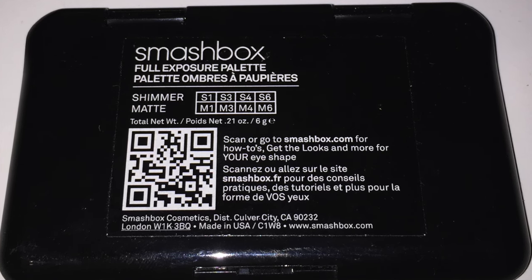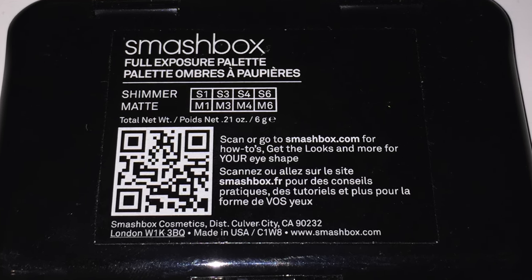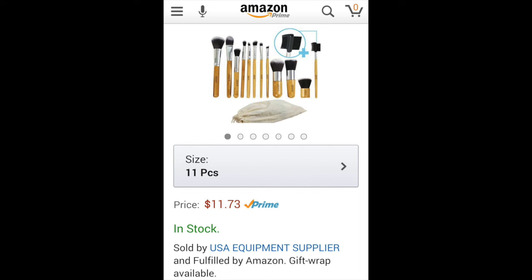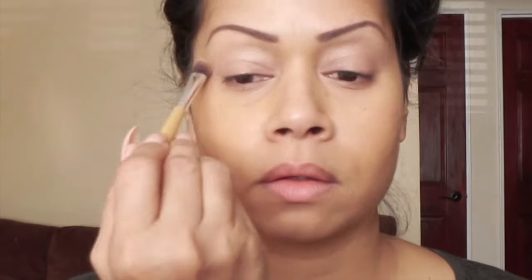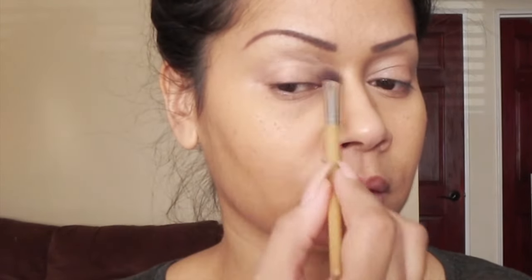Starting from left to right, the shimmer shades are S1, S3, S4, and S6, and the matte shades are M1, M3, M4, and M6. Starting with the contour blending brush I bought from Amazon — I'll insert a picture so you know which company I used. I'm going to start with color S4 on the top row, which is a shimmer shade, and lightly work that into my crease, slightly overlapping onto my lid and also slightly overlapping on my brow bone.